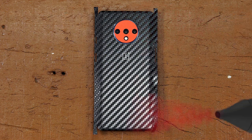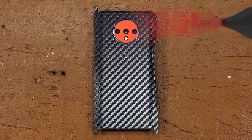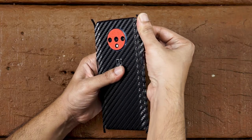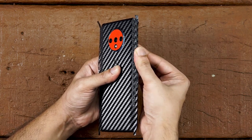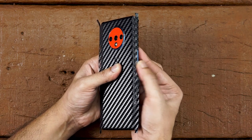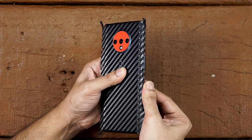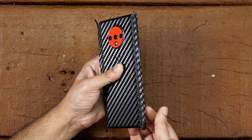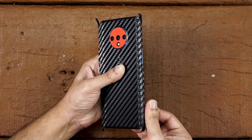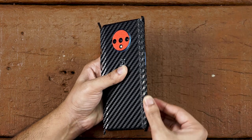Repeat the process for the bottom. Now heat the right side of the skin until it's softened up. The trick to do it easily and securely is to apply pressure on the cutouts, like this.